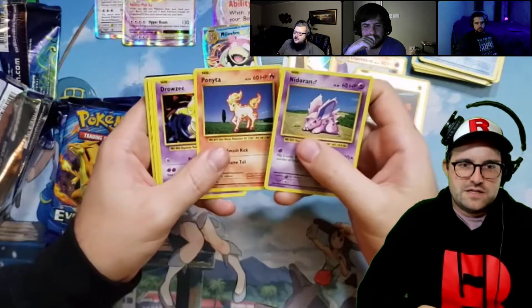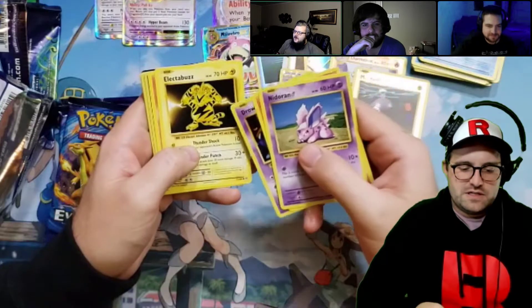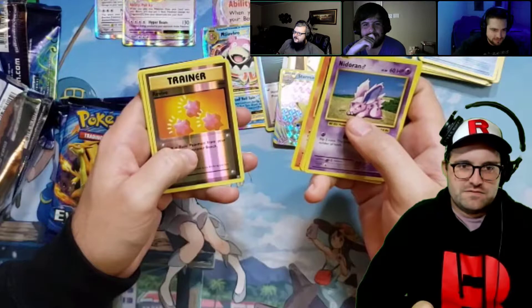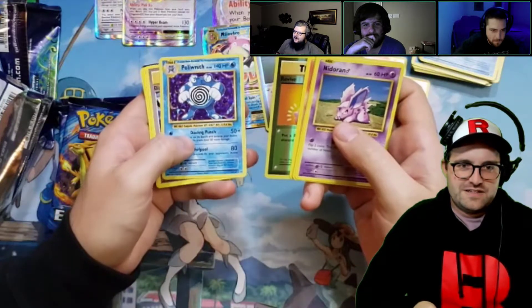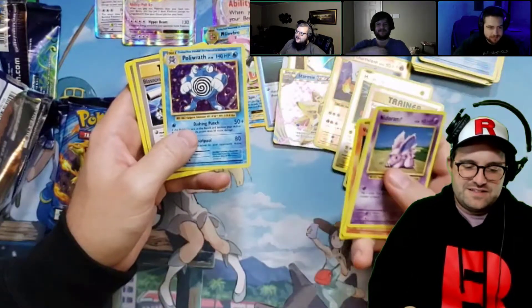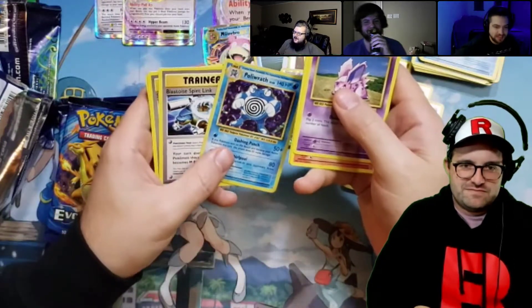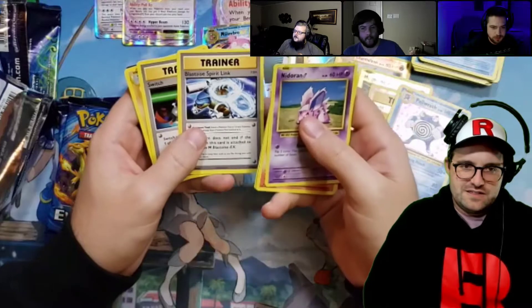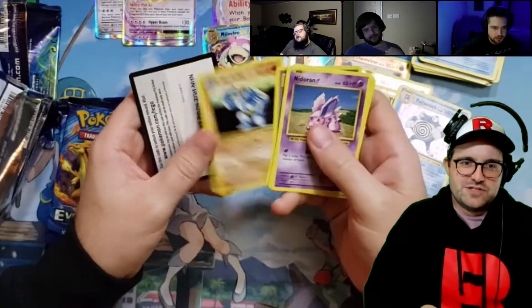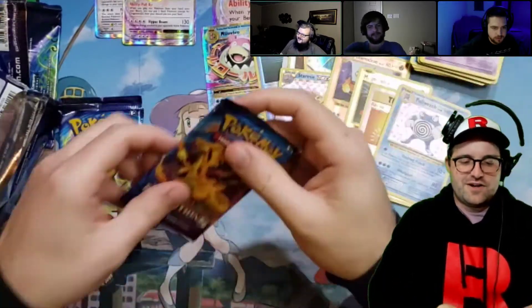That's why the hyper Charizard — the rainbow one — always sticks when you're trying to slide it out of the pack. Revive. Second Poliwrath? No, third. You could trade him. So cool — Spirit Link, Switch. Code, code, code — for the bots.